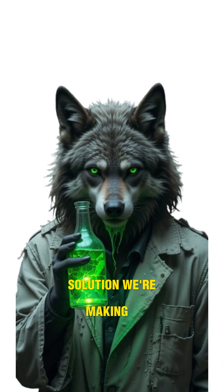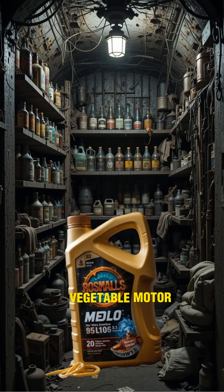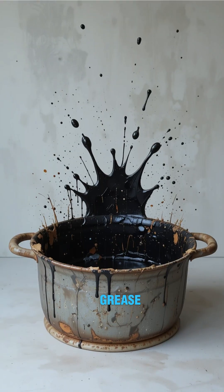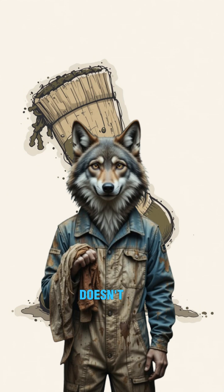Solution? We're making fire in a bottle. Start by scavenging any oil — vegetable, motor, even that rancid fryer grease you found under a collapsed diner. Strain it through cloth, a sock, or your shirt. Bonus points if it doesn't smell like regret.